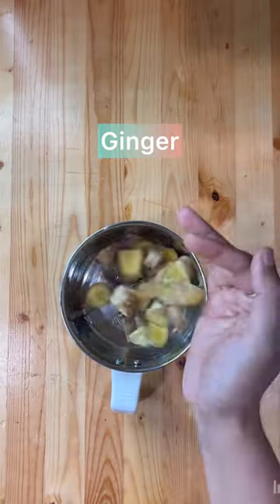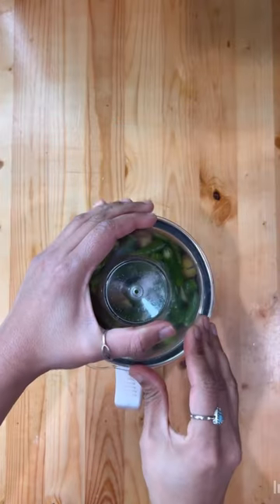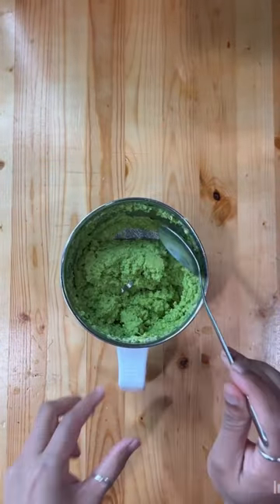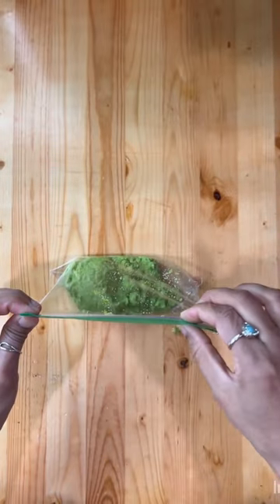How to make ginger and green chili paste at home, which lasts for months and retains the color. Wash the green chilies and cut them. Repeat the same for ginger and add it into a grinder. Add salt and lime juice and make a paste.